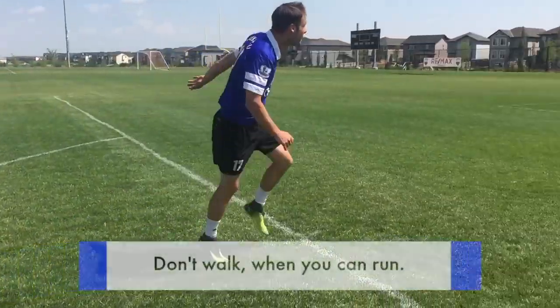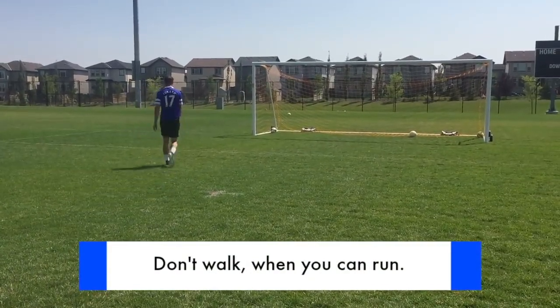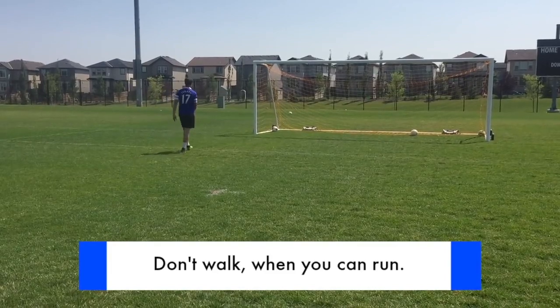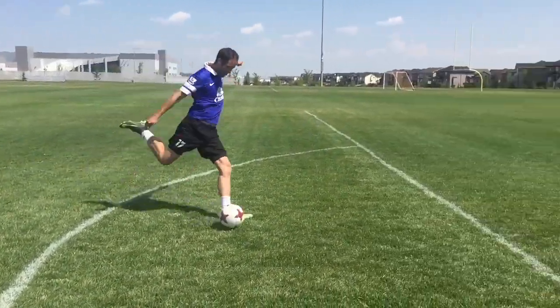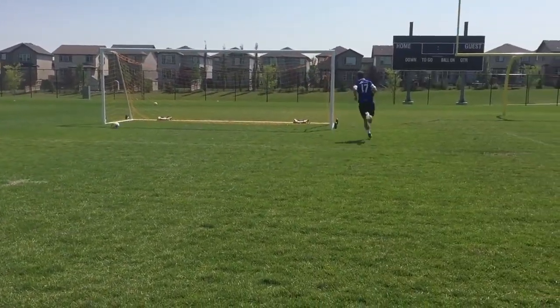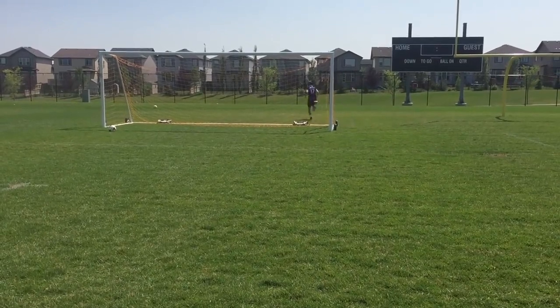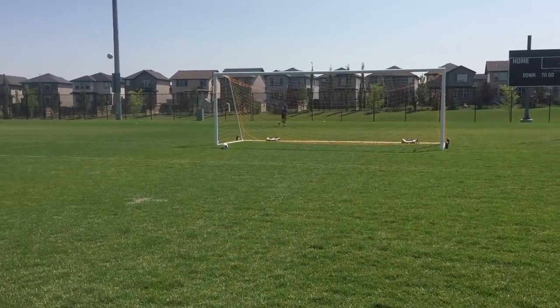Here's a simple example: when you finish shooting and all your balls are gone, what do you do? Most people walk to the ball and waste time. Instead, look for opportunities to gain fitness — challenge yourself, push yourself. So instead of walking for the ball, run for the ball. Remember, the game doesn't stop when you get tired, so even if you're tired, you need to learn to keep going.